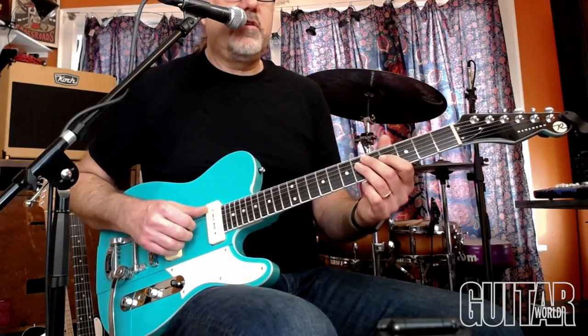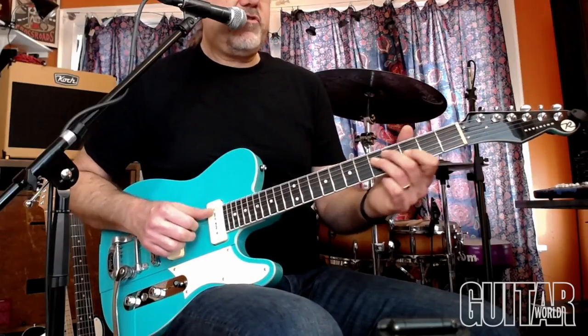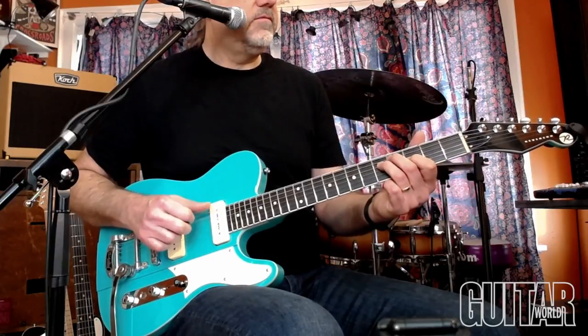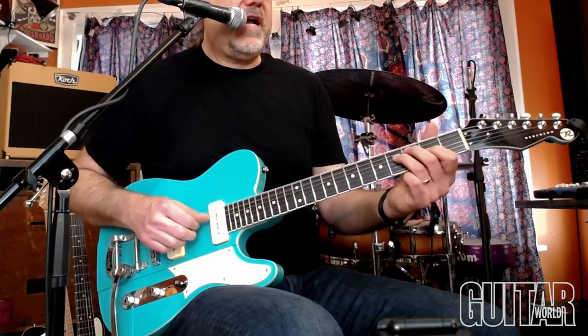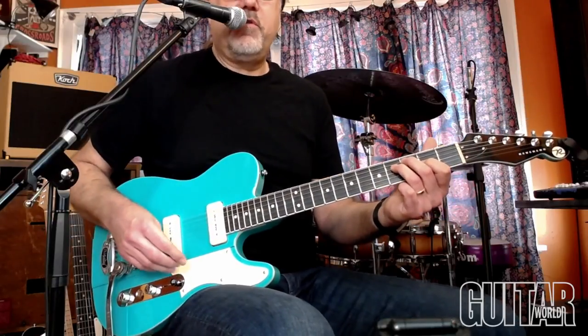The E is the root and is vamping or pedaling. This is a little E7 triad, down to an E flat triad, to a D triad — and again, that's just fun to use if you're messing around with it.